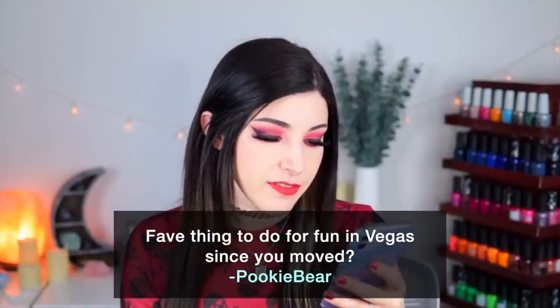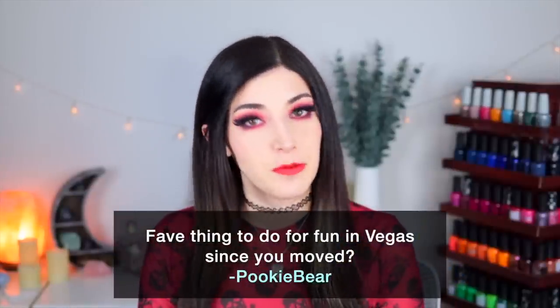Today's fun fact question comes from Patreon supporter Pookie Bear, who wants to know what's my favorite fun thing to do in Vegas since I moved. I absolutely love the Las Vegas Strip — I'm sure in a few years I'm going to be so sick of it, but as of right now I honestly can't see that happening because there's so much to do there. If you watch my vlog channel — my second YouTube channel where I'm a little bit more me outside of nail polish — I've been talking about this a lot, because my partner Ryan and I have decided to do something fun: every weekend or every other weekend we're going to the Vegas Strip and trying a new restaurant.